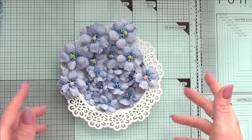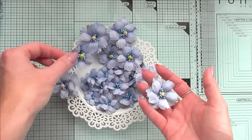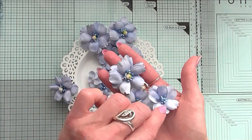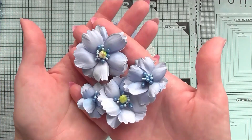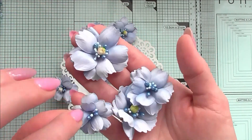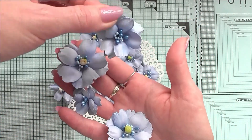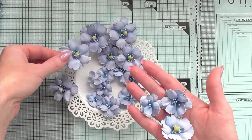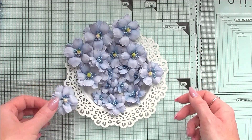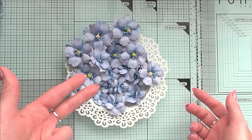Hello everyone, welcome to my channel. I'm Anna. You know how much I love flower making tutorials, and today I'm coming to you with something super special, super easy, and something special for beginners. So if you don't actually make any flowers yet, I'm hoping this tutorial will help you start your flower making journey, because these flowers are super simple to make. They might look a little bit advanced, but I promise you they are super simple with super easy steps to follow.